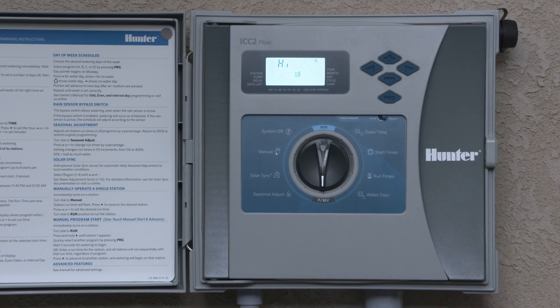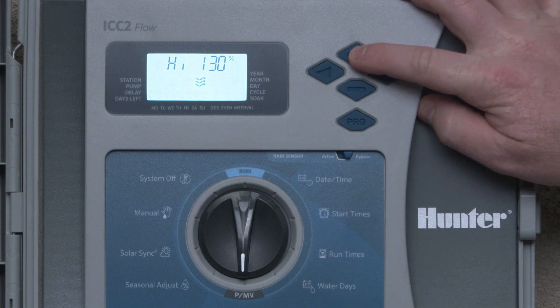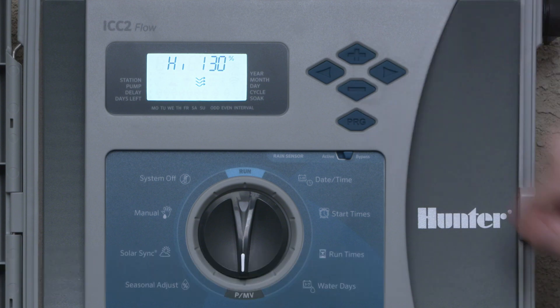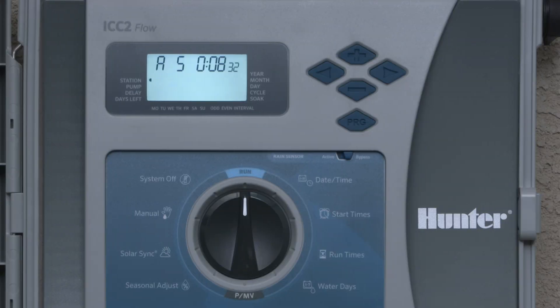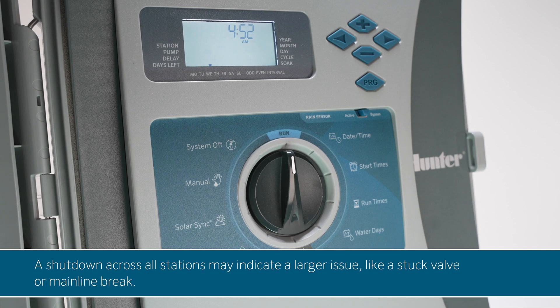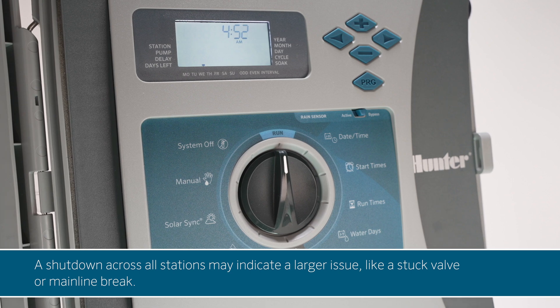To set a high flow shutdown threshold for each station, use the plus and minus buttons to select a value between 110% and 200% of normal flow. If a station exceeds this threshold, it will shut down automatically, an alarm will appear on the display, and the controller will continue to the next station in the program. For example, if you set a threshold at 130% and station 5 detects a flow rate more than 30% above normal, that station will shut down. Once the program ends, you'll see an H for high flow along with the affected station number and ERR on the display. A shutdown across all stations may indicate a larger issue, like a stuck valve or mainline break.